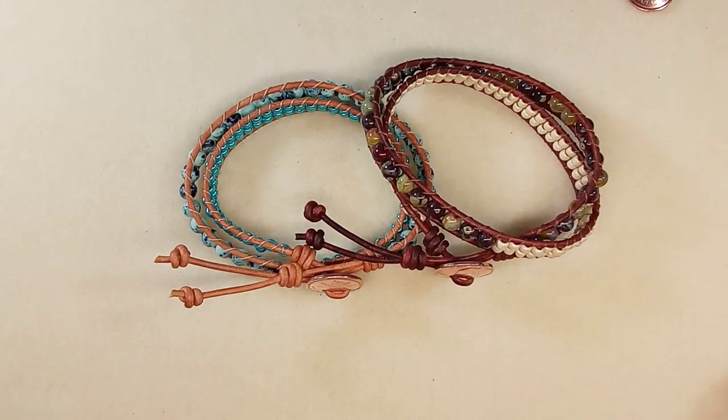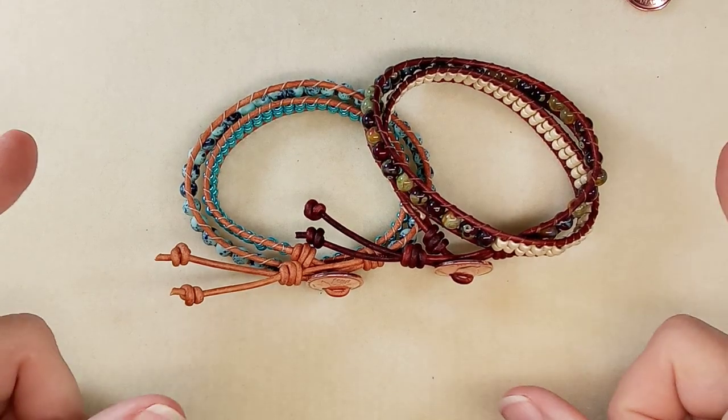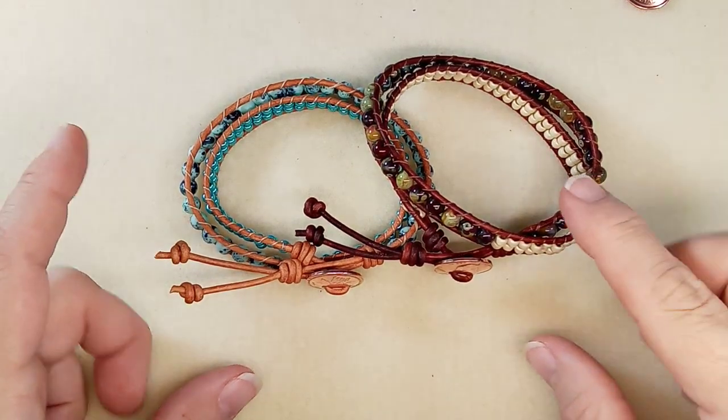Hi everyone, Emma here. I have some bracelets to show you. Today I'm going to show you how to make a double wrap bracelet.